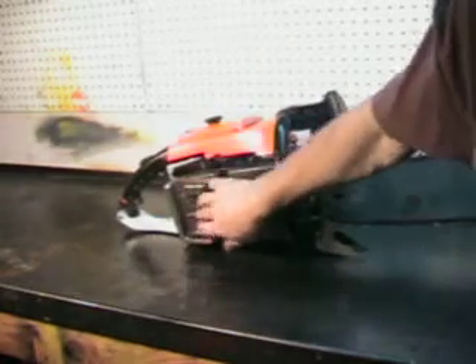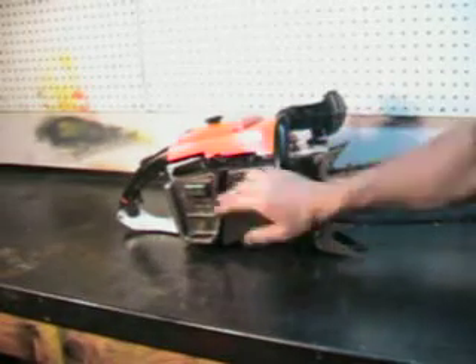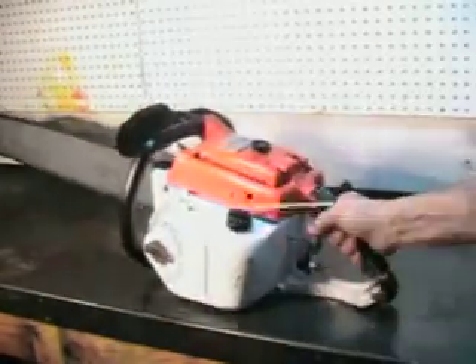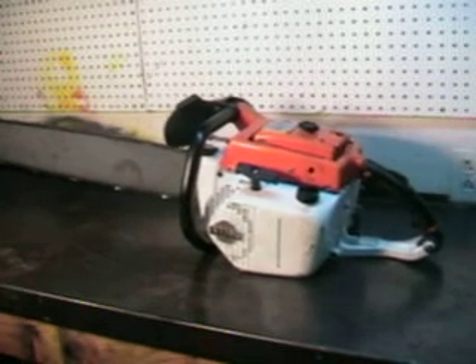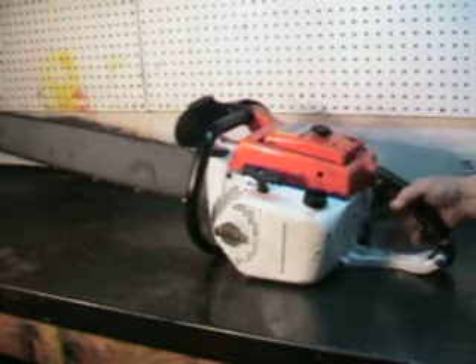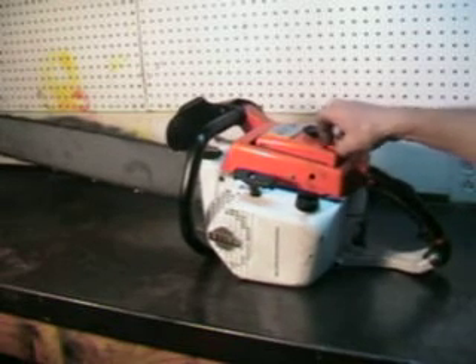The muffler is in great shape. It has an adjustment right here to adjust the flow of oil to the bar and it runs good. We'll fire it up and go out and test it in that log.